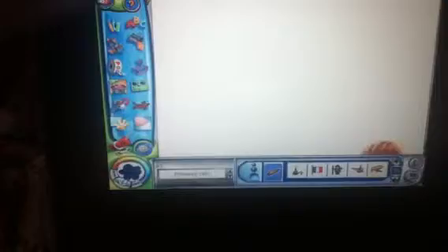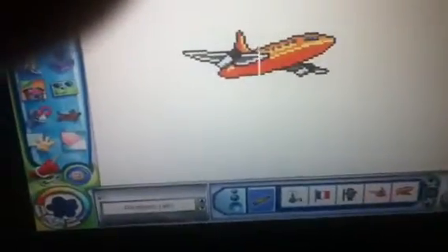Okay, this stamp... where is it? Now this stamp — it looks like a Southwest plane. The old livery. I mean, look at that! It looks just like it!